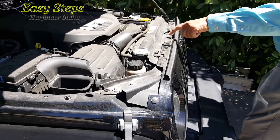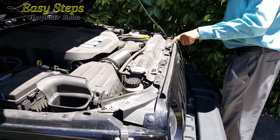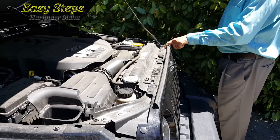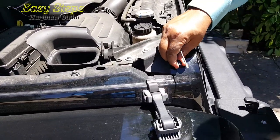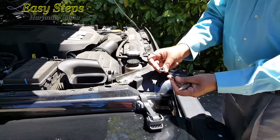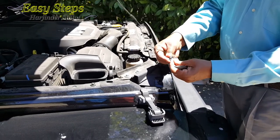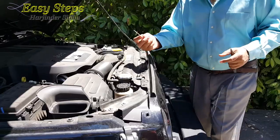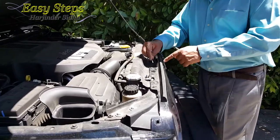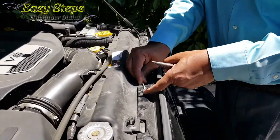I'm going to open these steps: one, two, three, four, five, and six. These are really easy — pull this one out and take it out. Once you pull it out, make sure that you keep it in a safe place so you don't lose it.